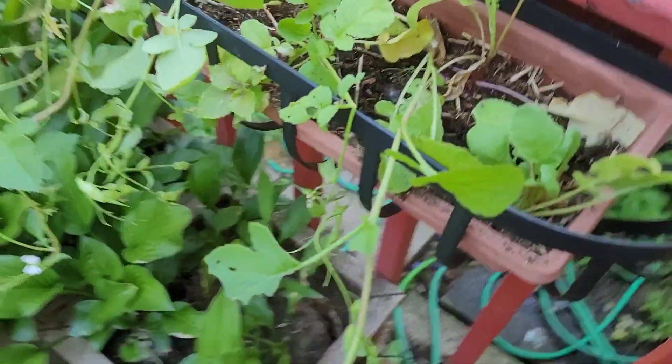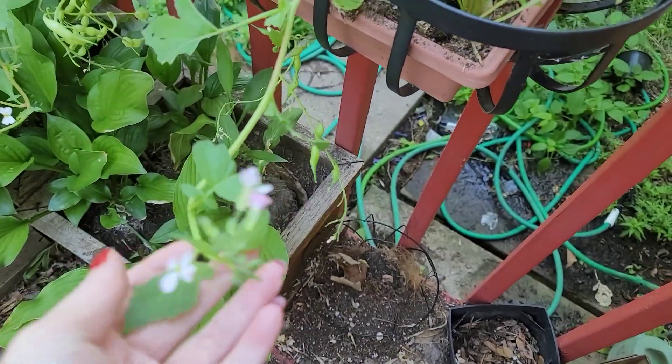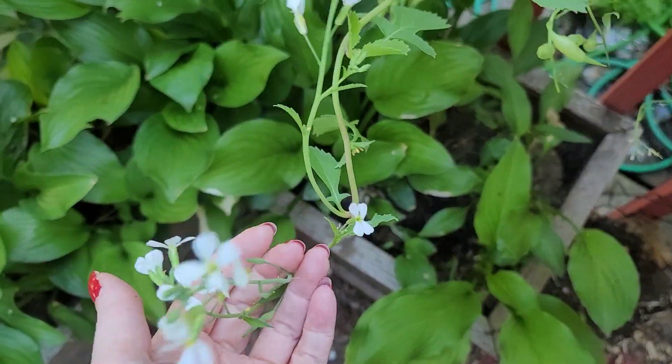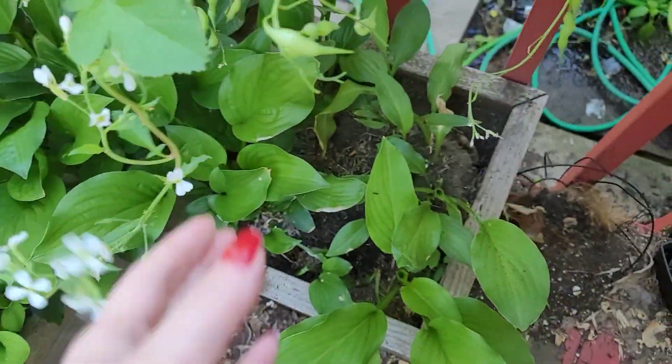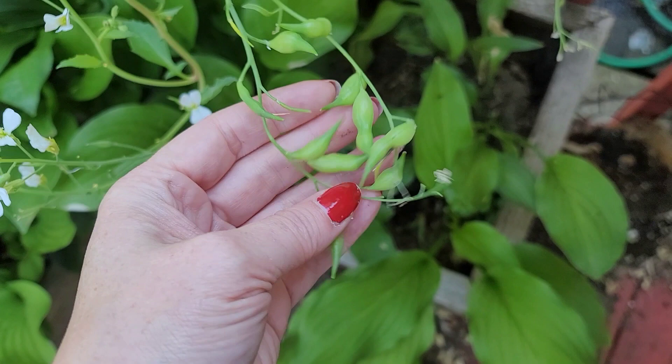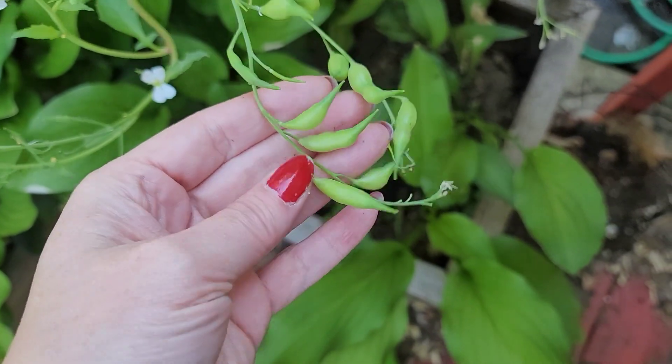What's up dudes? I just wanted to show you — my radishes have flowered and they're going to go to seed. Once a plant flowers, it starts going to seed. When a radish goes to seed, it makes these pods that will fill up eventually with seeds.